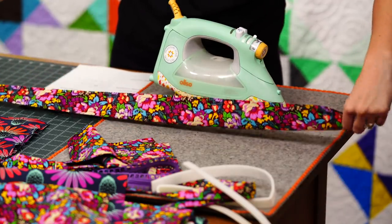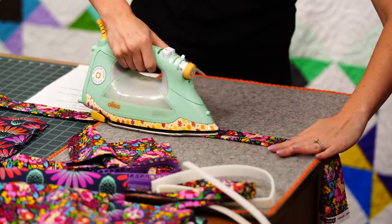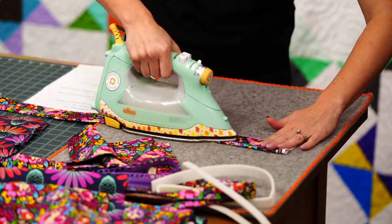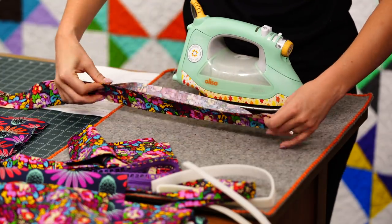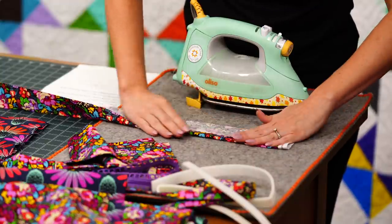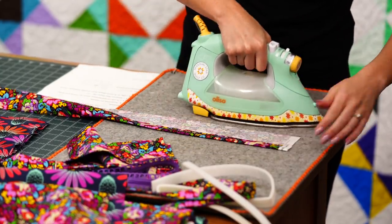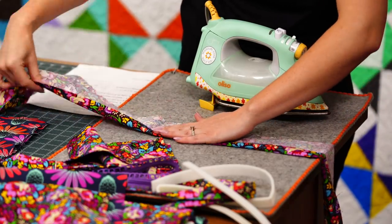I like to press it in half first so I have that center point to press the two sides to. We'll open this up, use that crease line, fold the top edge in, and then come back and do the bottom edge as well.